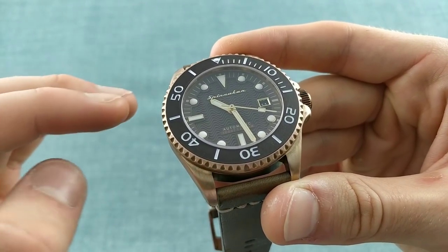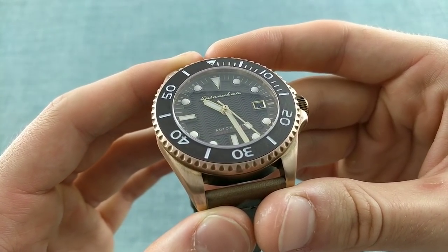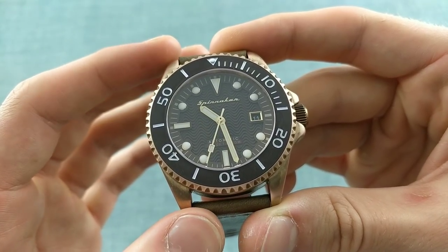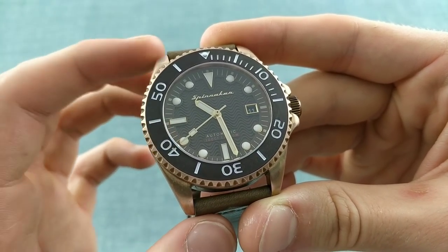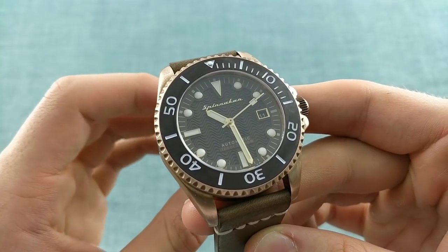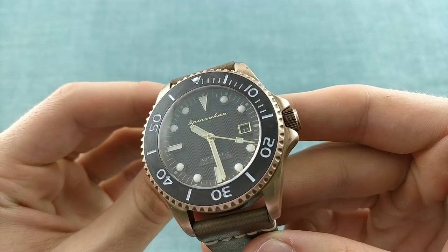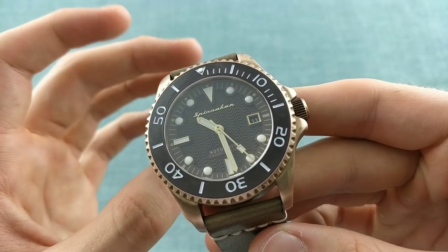I like the fact that they've maintained a very clear and distinct separation between the different levels of the dial. One notices the fact that these indices are raised above the centre of the dial, which features these wave patterns. The wave patterns are very deeply engraved into the surface of the dial and again feature elements which are applied to that, with the Spinnaker logo applied at the 12 o'clock position, automatic and 300 metres below, with the depth rating in red — a hint again to older Rolexes. The date window is nicely edged with applied metal in gold to match the different indices around the dial and the Spinnaker logo.